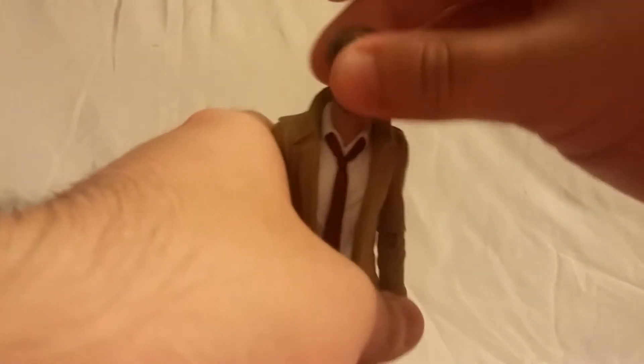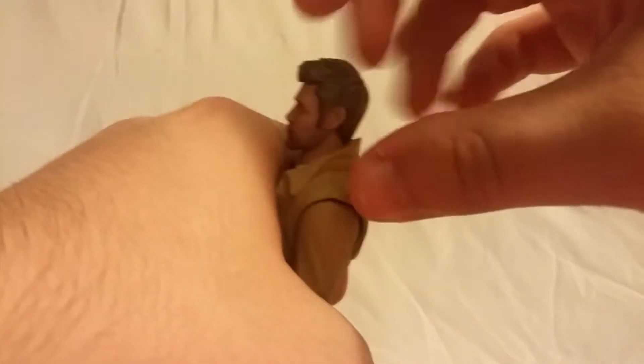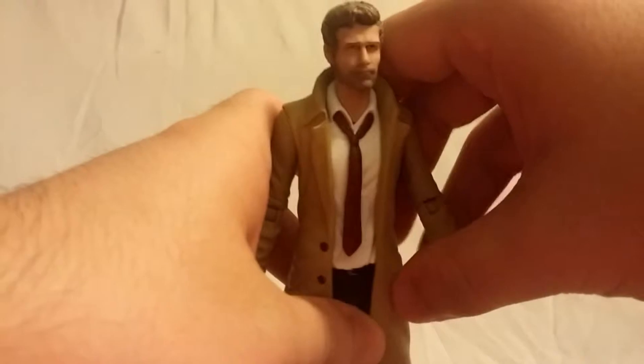Definitely a good figure, not a great figure, but definitely good nonetheless. Getting into his articulation — the head moves side to side, moves down quite well, but not a lot of upward motion. The hair is kind of a dirty dark blonde with some nice black shading going on, so pretty nice — I like the hair.